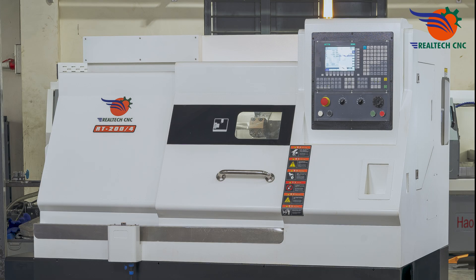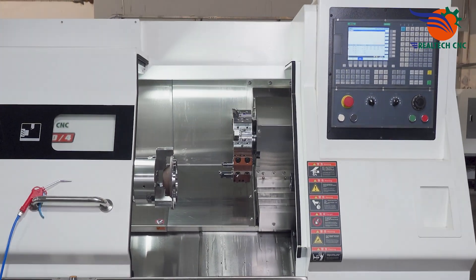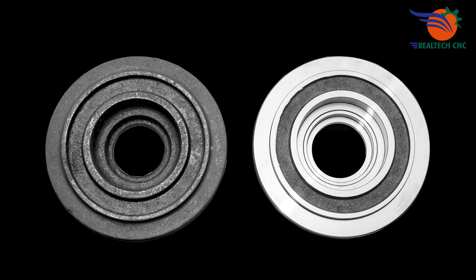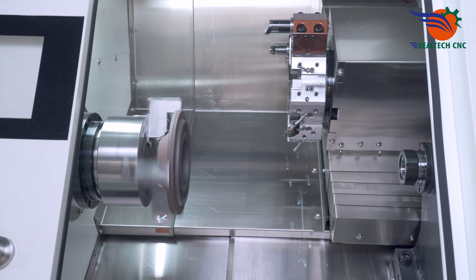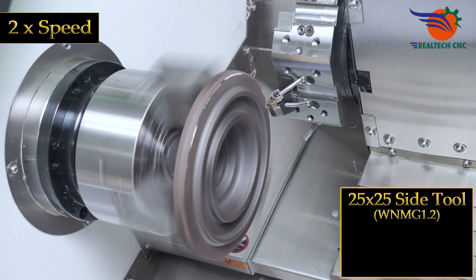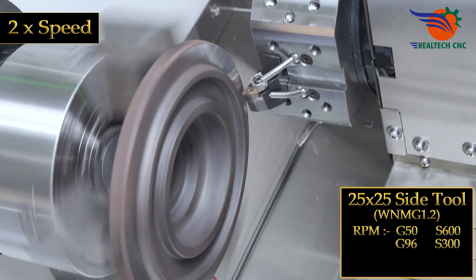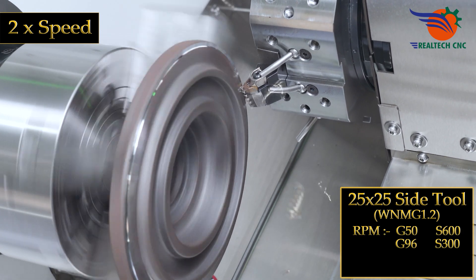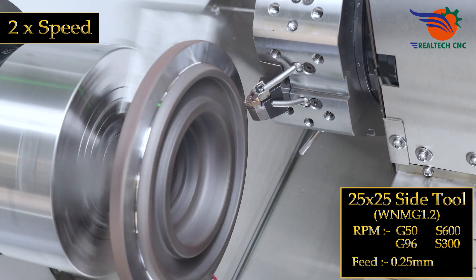Machine model RT204. 25 by 25 side tool, WNMG 1.2. RPM: G50 S600, G96 S300. Feed: 0.25 mm.